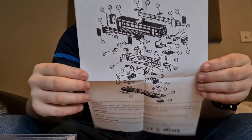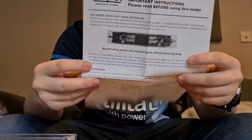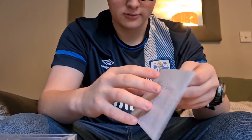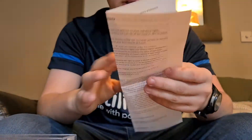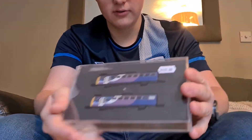With every Dapol model you get a manual — actually you get two. One is a detailed section showing what parts you get, and the other is about how to clean and oil it. The other one appears to be terms and conditions, but it does come with a warranty of some sort.